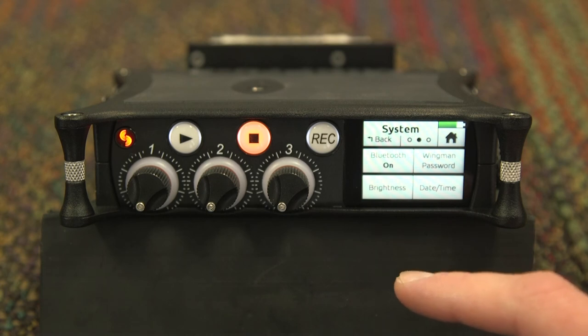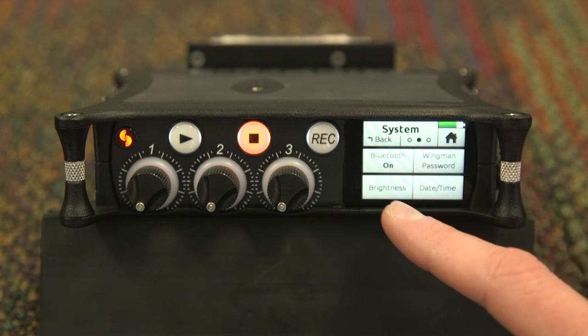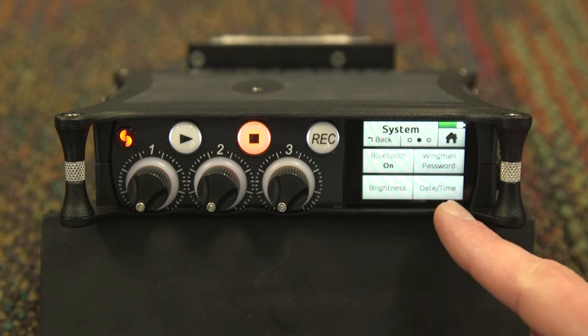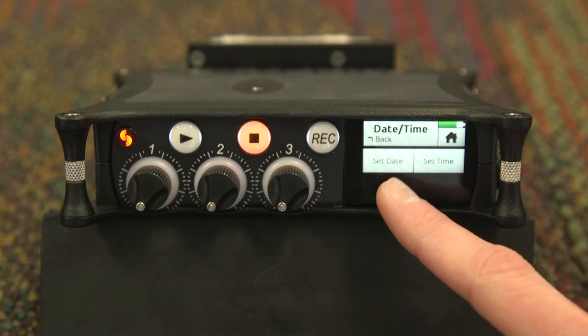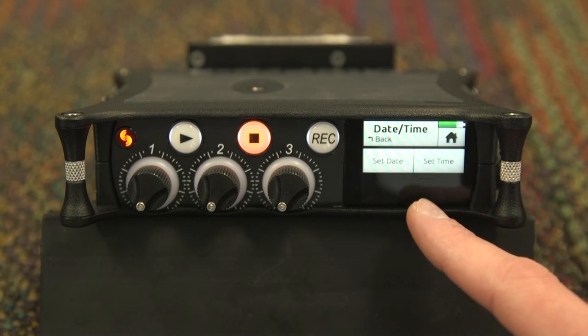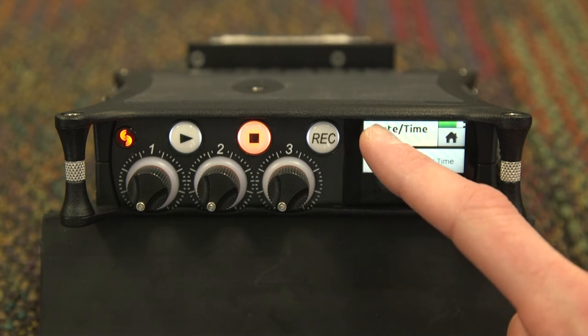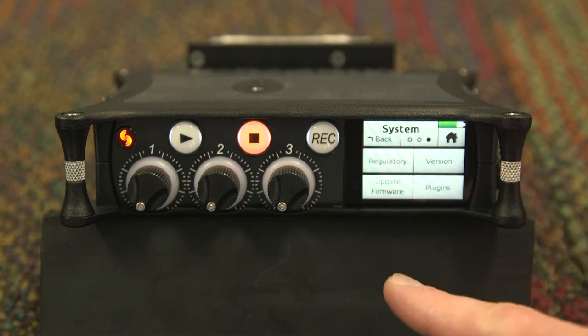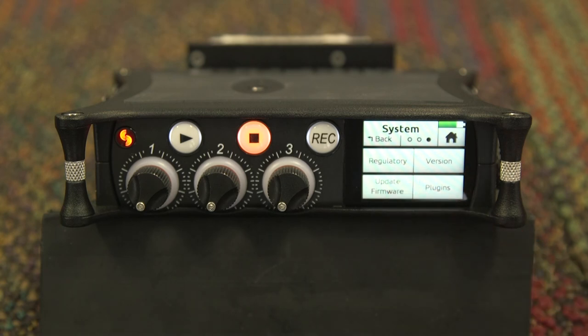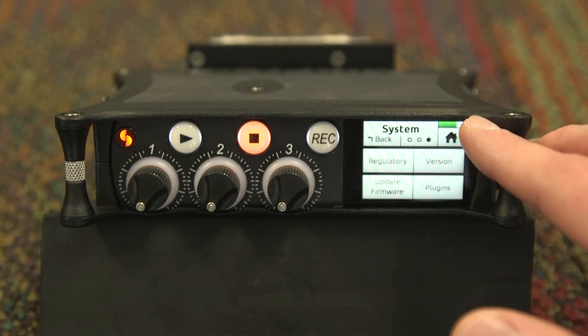Moving on to the second page of the system submenu, here you will find brightness where you can adjust the LCD and LED brightnesses, as well as the date and time. Be sure that this information is correct as it can affect you in post-production. On the third page of the system submenu, you will find additional information regarding the unit itself — you do not need to worry about this page as it is for the equipment managers.